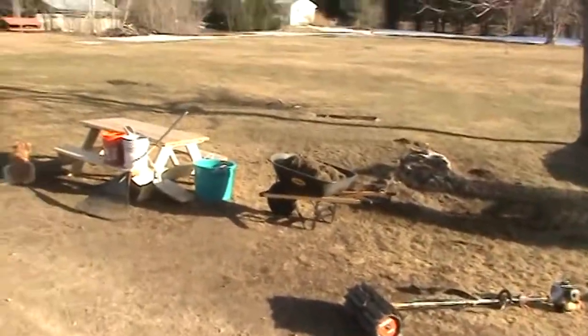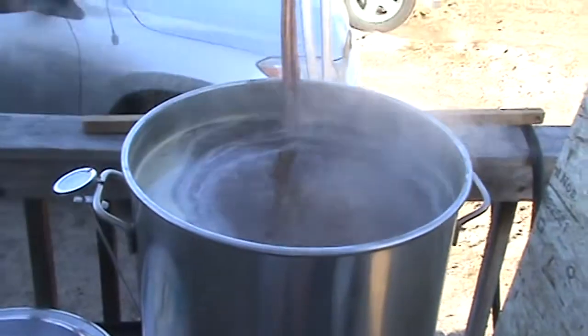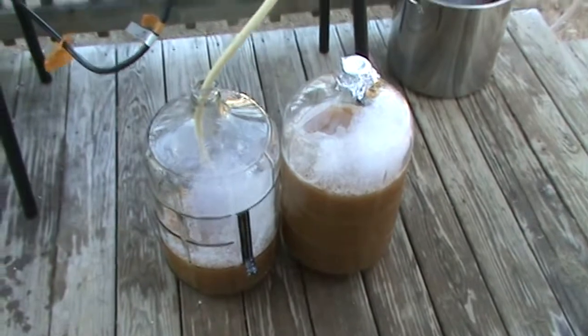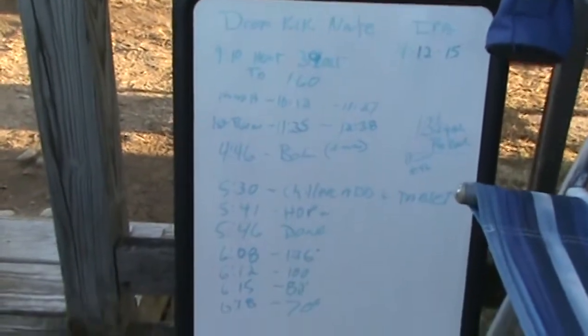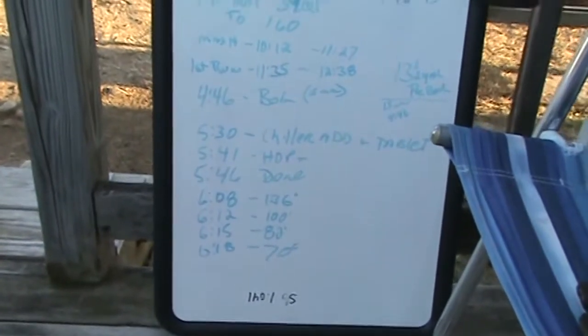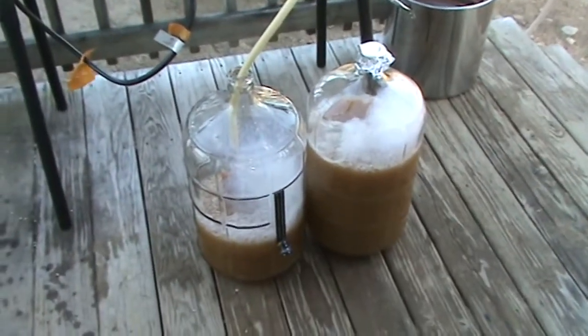Keeping track of my numbers on the board. Playing with a little yard cleanup at the same time. Everything's going nicely. Wrapping up here, getting it done. All my notes are on the board. I ended up with a 1.040 gravity reading — ballpark. I was hoping for a little higher, but we'll see how it finishes out.